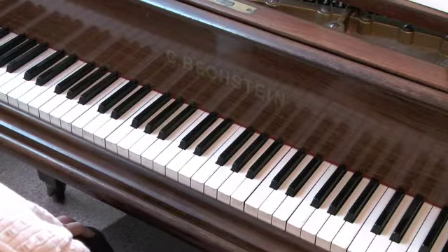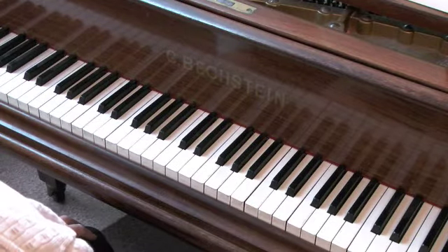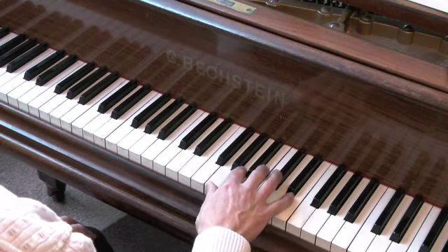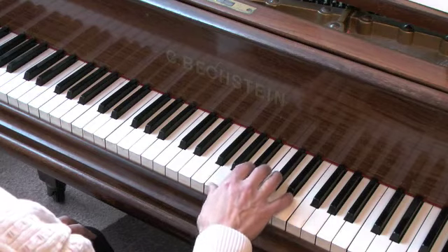Exercise 19. Right hand, bar 6. After 3. 1, 2, 3.